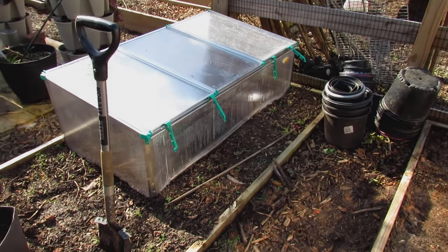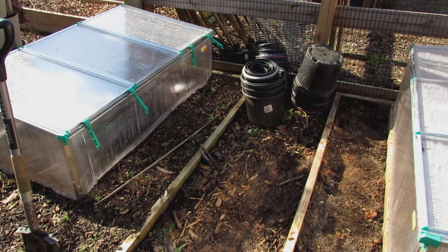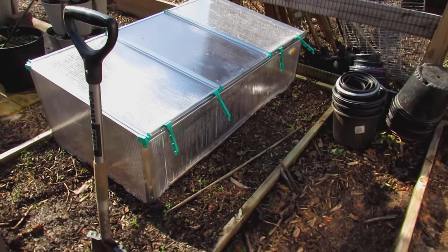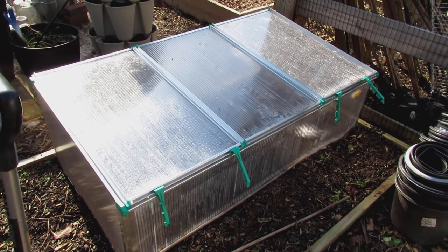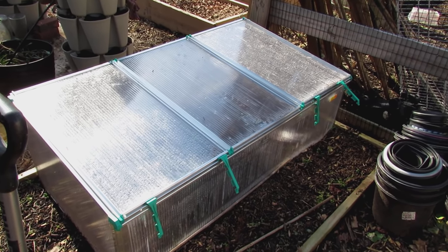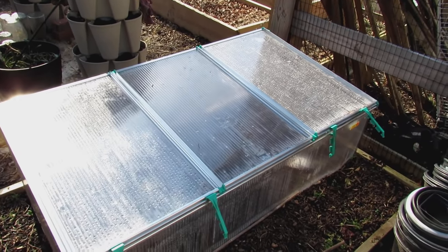These are polycarbonate cold frames. I'm going to show you some ways that you can extend your season or start your season early — one of them is with cold frames. This is polycarbonate. I highly recommend spending the extra money for that versus plexiglass or plastics. Get the polycarbonate. It has a UV rating to it and it's going to last a long time.